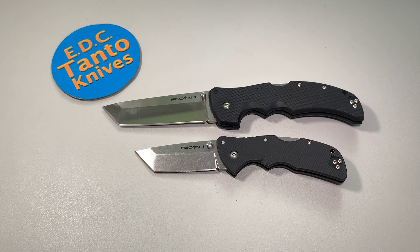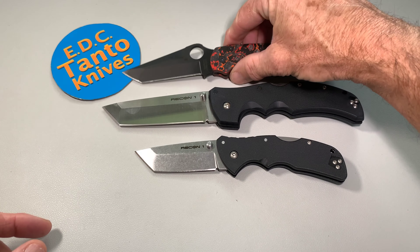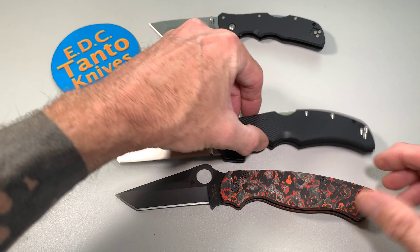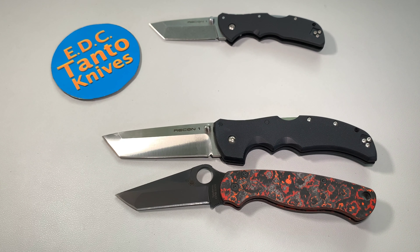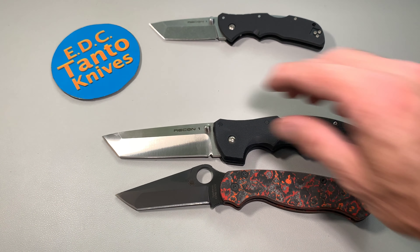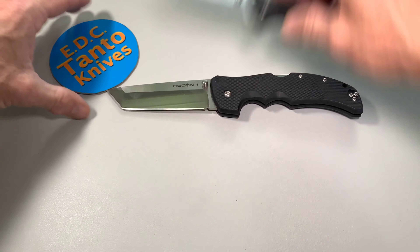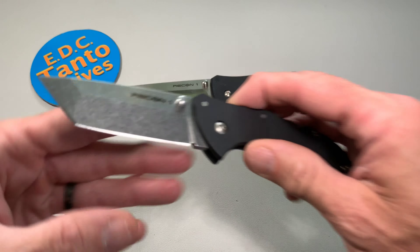The standard Recon 1 is a big knife — it really, really is a big knife. There's no debating that at all. I mean, you put it even up against the PM2, we'll even put the PM2 up front — it's a big knife. But anyhow, we're not talking about the Big Boy. We're talking about the Mini.